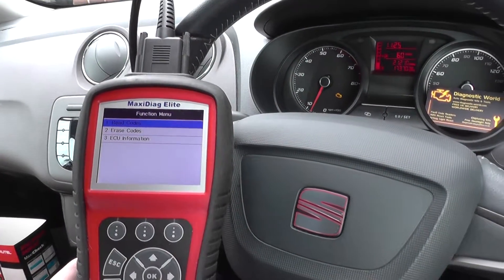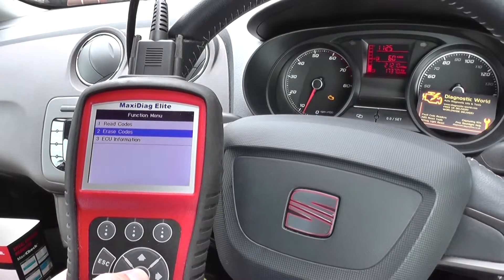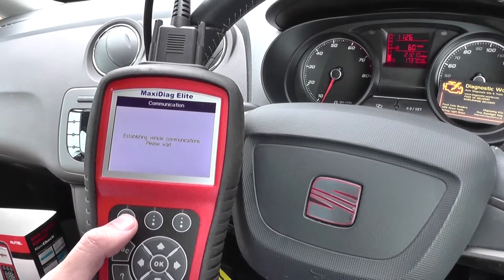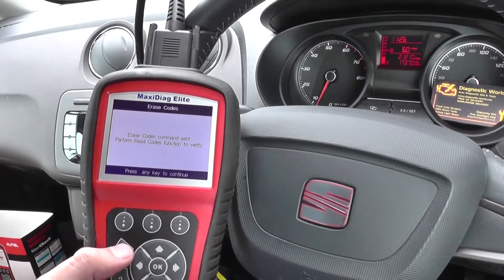The engine light is still on, so what we need to do is simply erase the trouble codes. The engine light should go off, providing the fault has been corrected and the ECU is satisfied. And there we go — the engine light has gone off once I've done that.